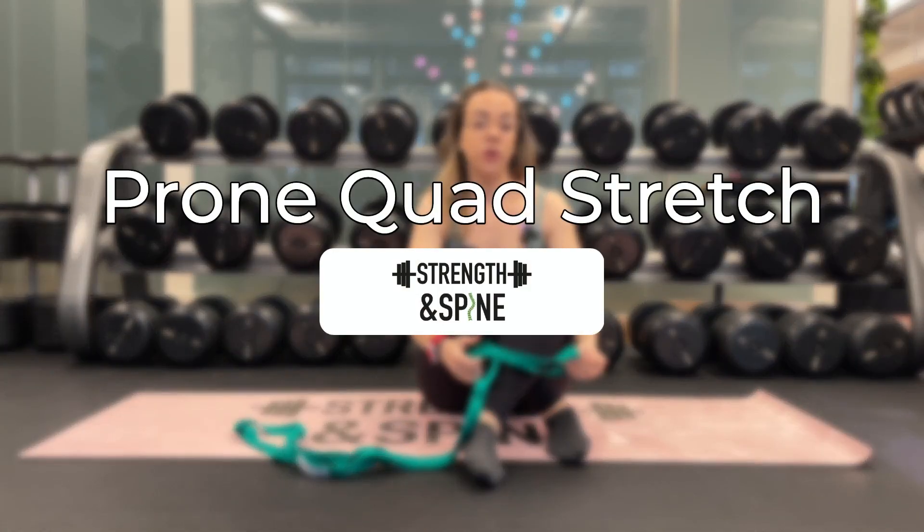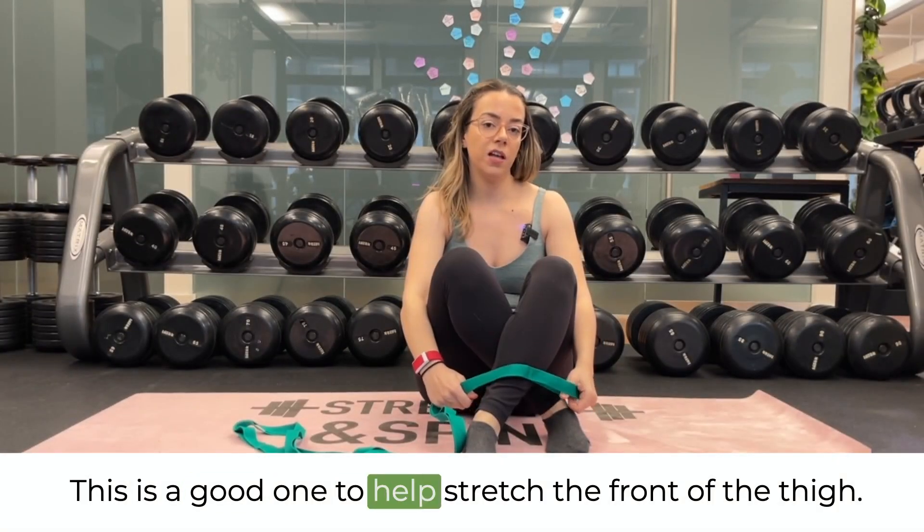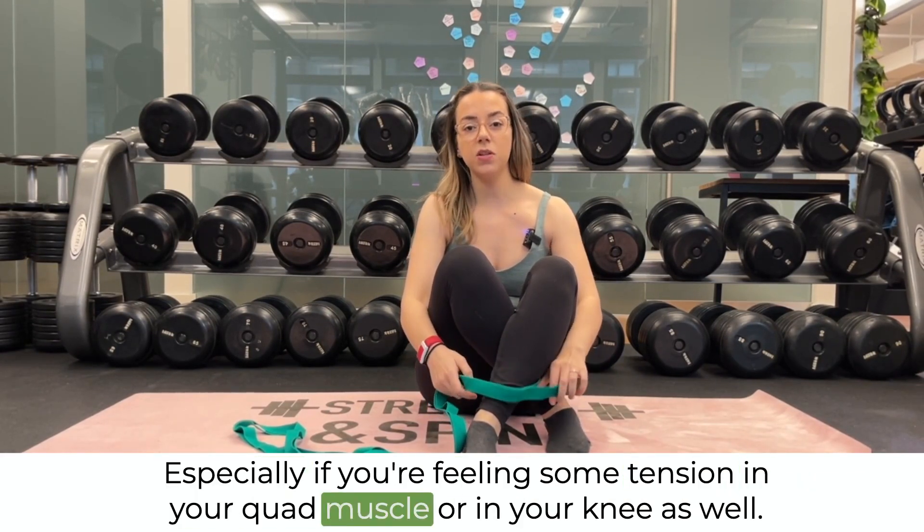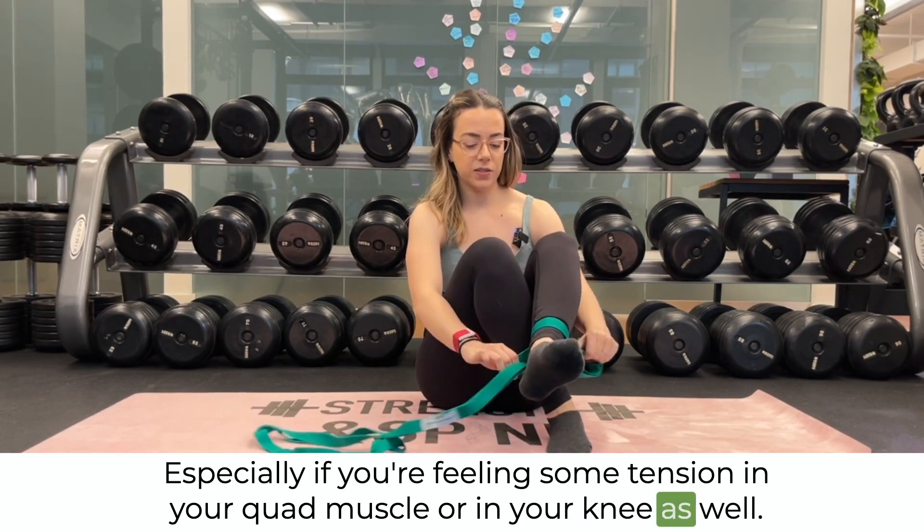In this video we're going over a prone quad stretch. This is a good one to help stretch the front of the thigh, especially if you're feeling some tension in your quad muscle or in your knee as well.